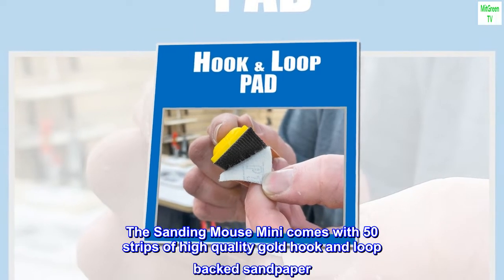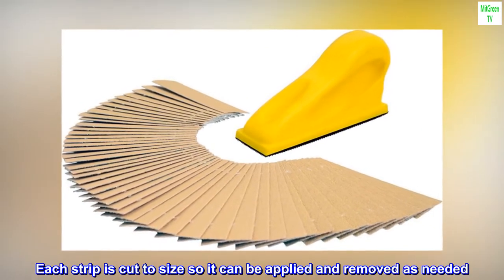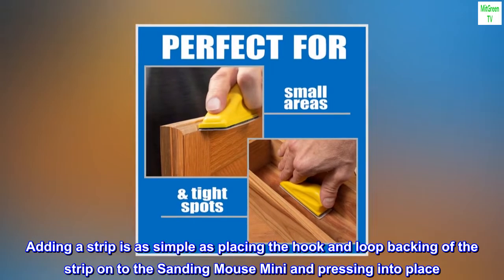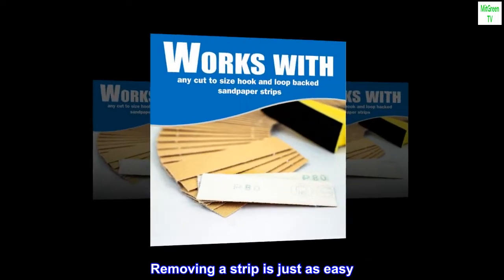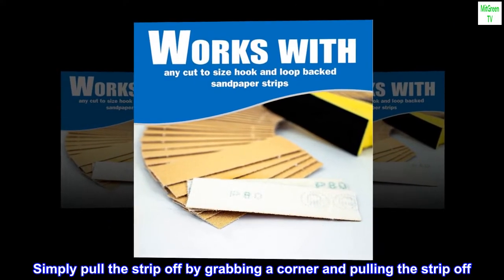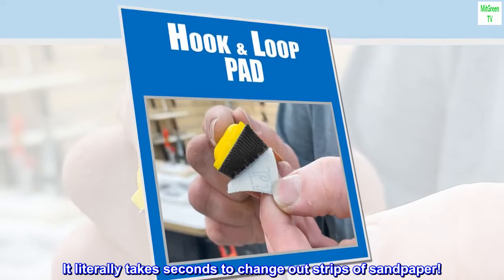The Sanding Mouse Mini comes with 50 strips of high-quality gold hook and loop-backed sandpaper. Each strip is cut to size so it can be applied and removed as needed. Adding a strip is as simple as placing the hook and loop backing of the strip onto the Sanding Mouse Mini and pressing into place. Removing a strip is just as easy — simply pull the strip off by grabbing a corner. It literally takes seconds to change out strips of sandpaper.